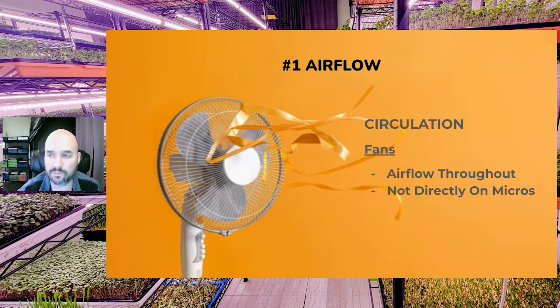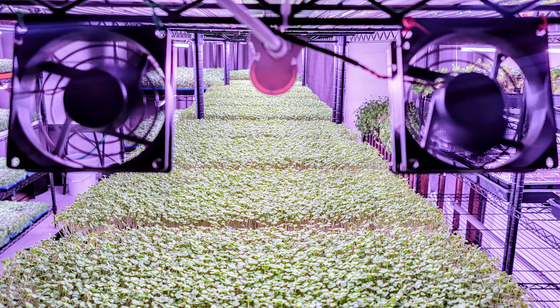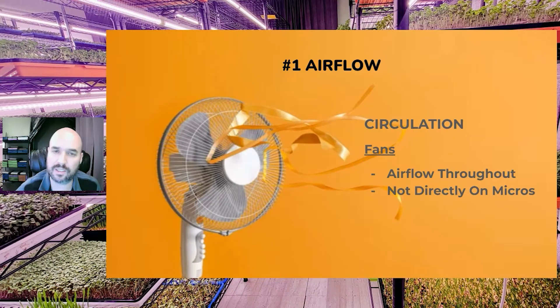It can be a good option for some growers to put fans on each shelf, but this is not needed, is very expensive, and is overkill. That said, for arugula we found that putting a small pair of fans on the shelf helps move air over the canopy, as arugula likes to be a little drier. It has helped our grow out tremendously, so look at that if you're having problems with damping off of arugula.